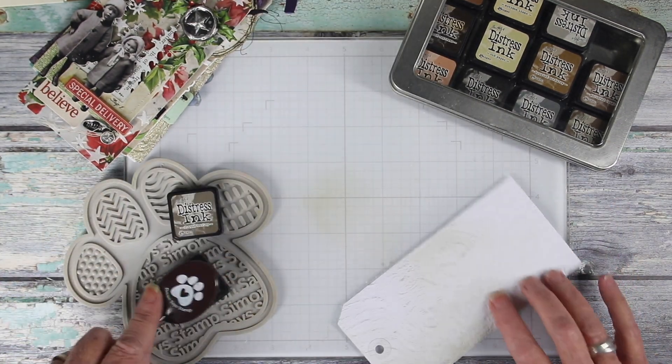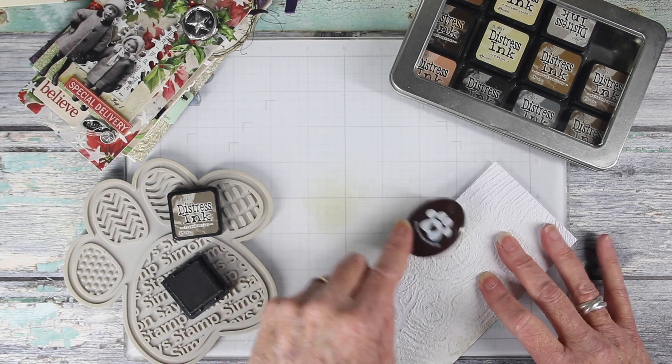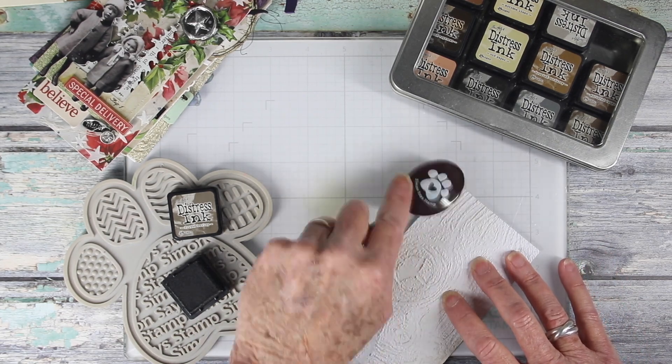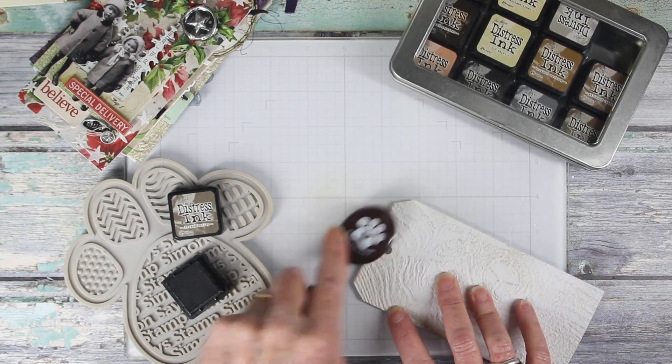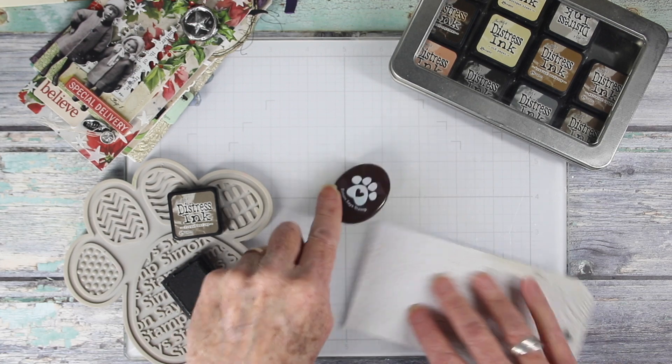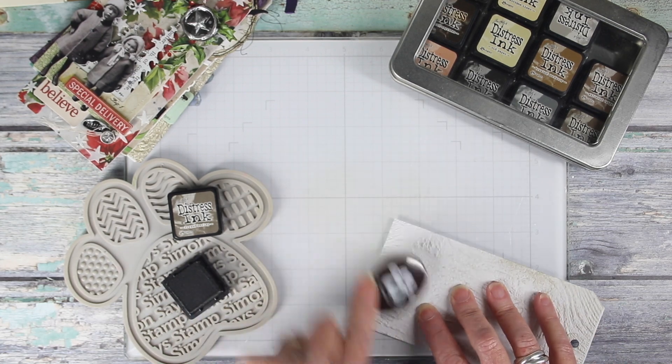Next I want to add a little bit of color to the tag. I'm working in some frayed burlap using the Simon Says Stamp Mocha brush. The more color you add, the more of that wood grain will show through, but I just want to make this a light beige color.